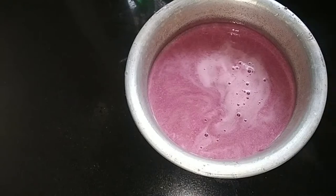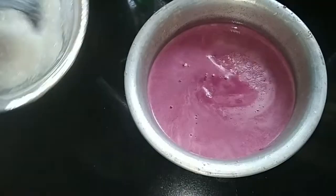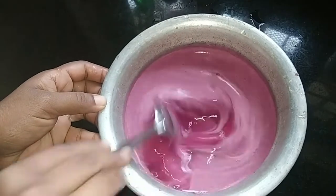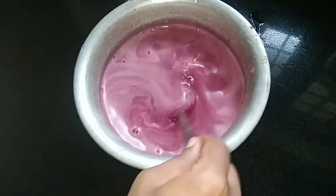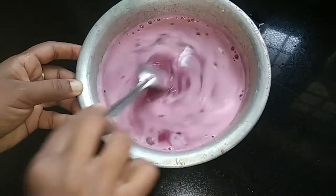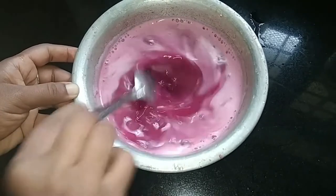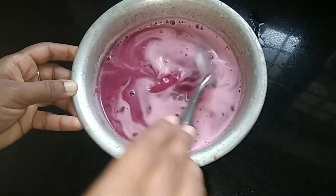Let's mix it up. Let's mix the ice water in Mumbai. Let's mix the pulp and mix it. Let's mix the pulp in a little bit as well.